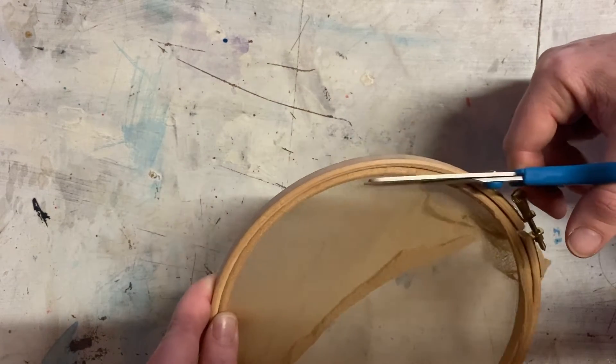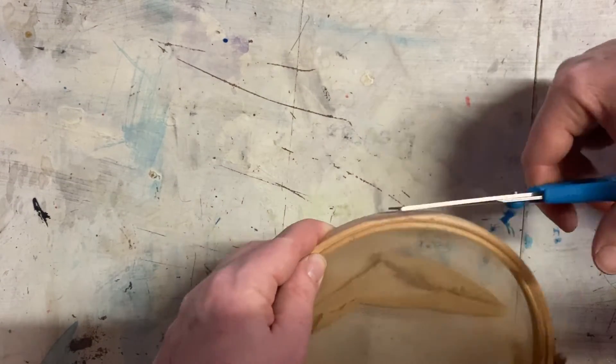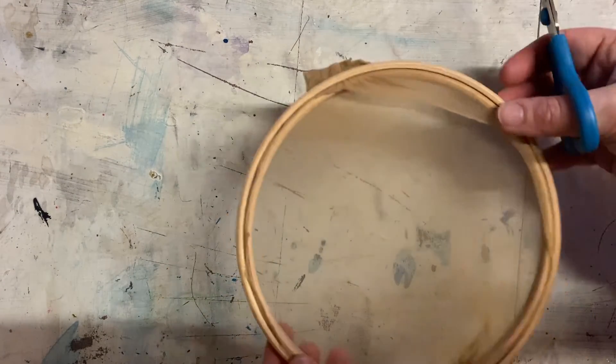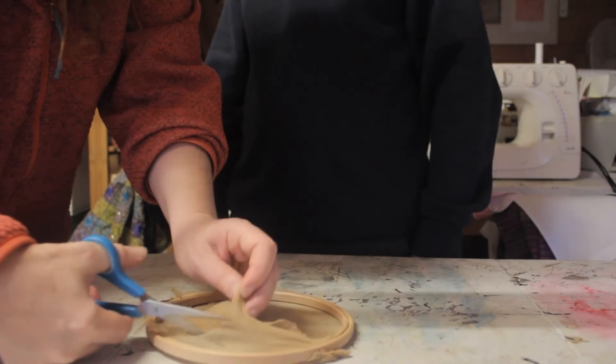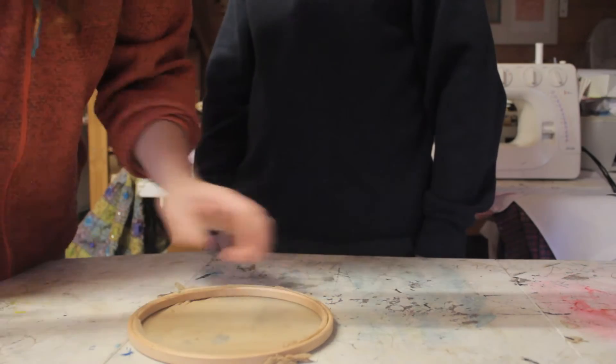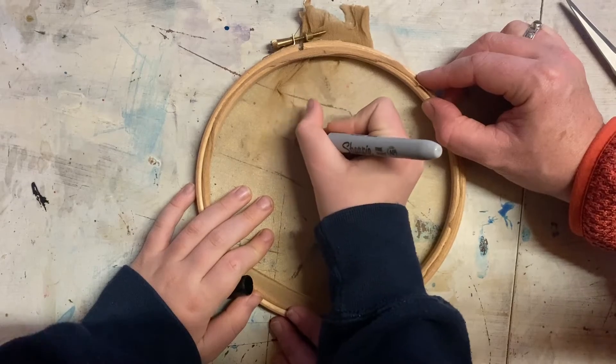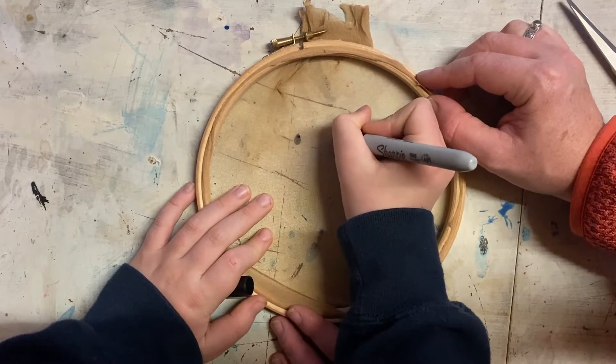You can get a grown-up to help you with this bit if it's tricky. Draw a simple design on the fabric — I'm making a smiley face.